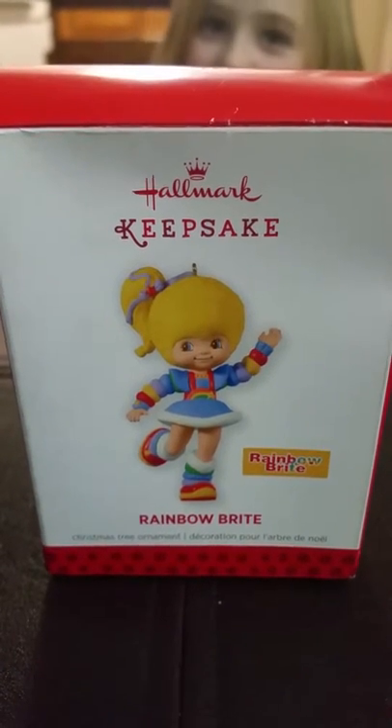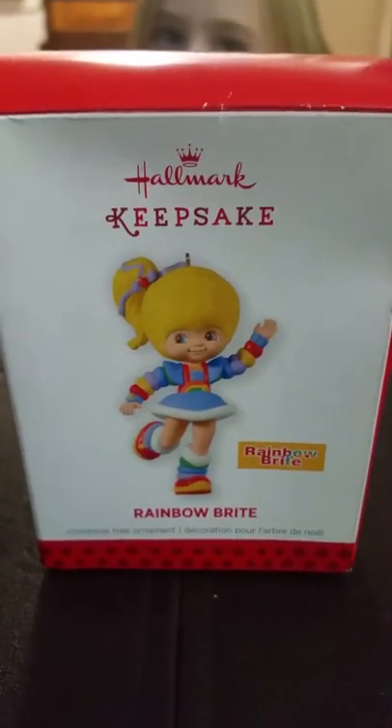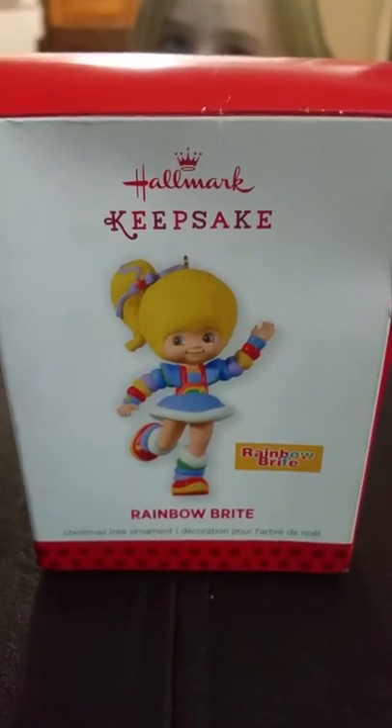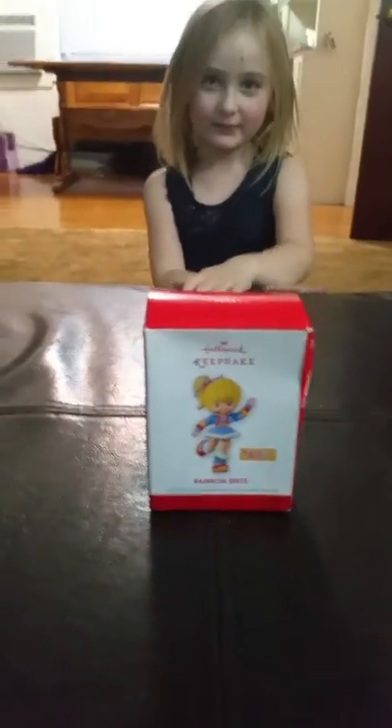Hi everybody. Welcome to our first channel. Gummy Yummy is the name of our channel. This is our first video and we're going to do a video on the Hallmark Keepsake Rainbow Bright Christmas ornament. My name is Jeff and this here is Riley and she is going to show us the Christmas ornament here today.